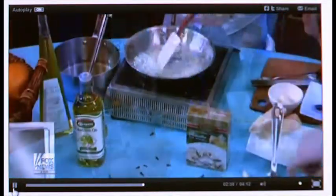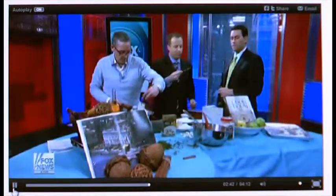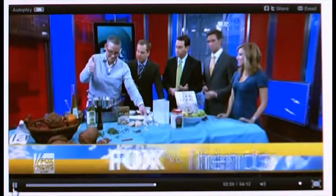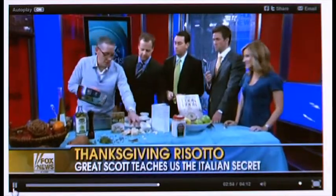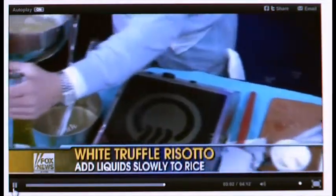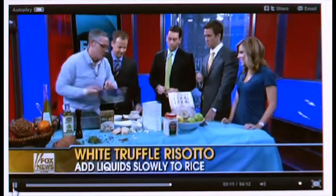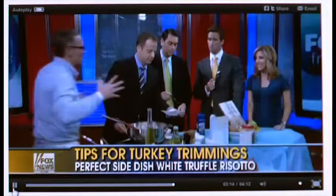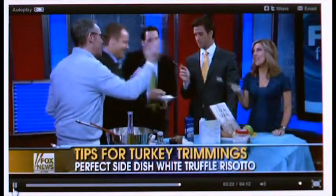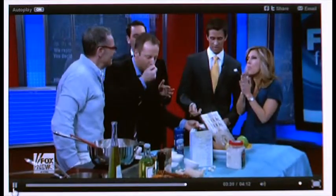The best part of the white truffle risotto is of course the white truffle. It's done — we're going to add our cheese now, because you don't want to do that on the fire. We put in the truffle oil; any flavored oil you do not want to cook or it will lose its flavor. That's ground Parmigiano Reggiano. We plate it, garnish with a little cheese, but the taste is what it's all about. Give it a try!